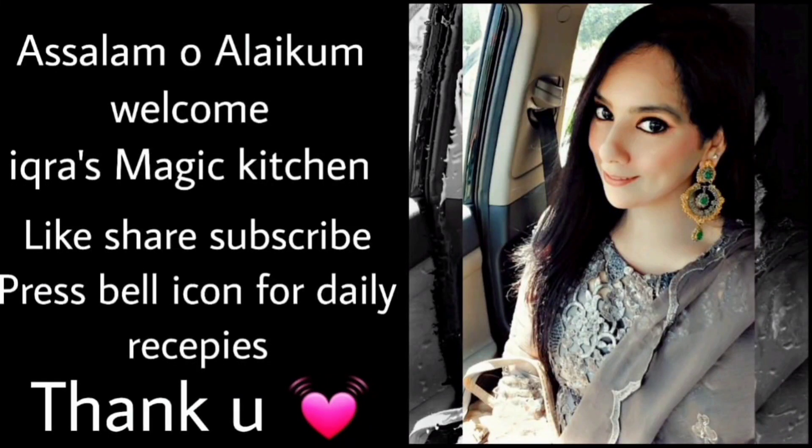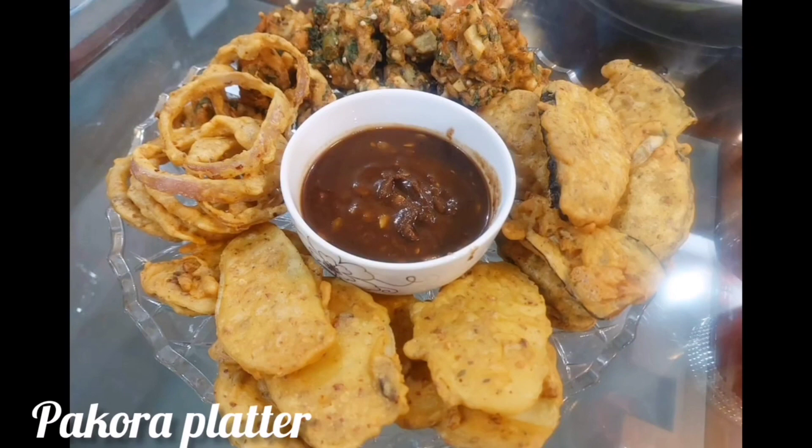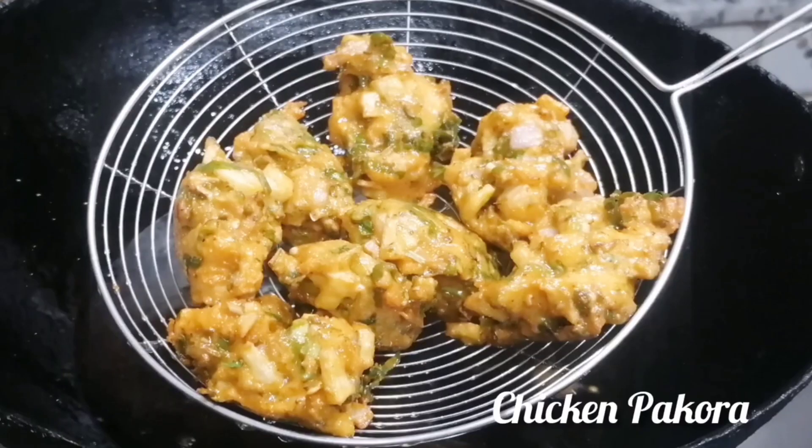Bismillahirrahmanirrahim, assalamu alaikum, welcome to Ikra's Magic Kitchen. Don't forget to like, share and subscribe. Today I will share a really nice recipe with you — 4 different pakoray ready.